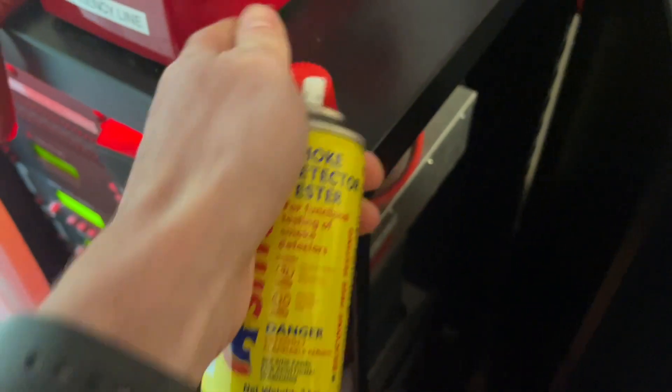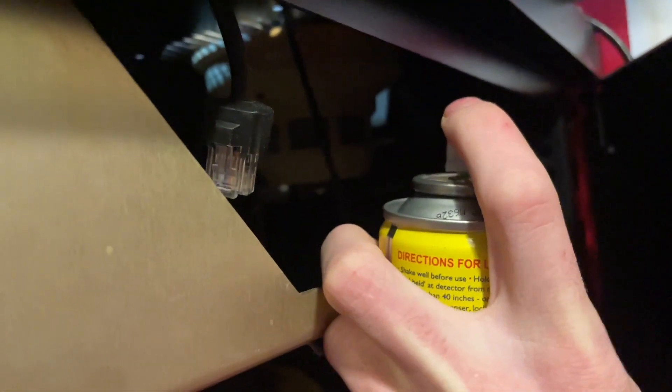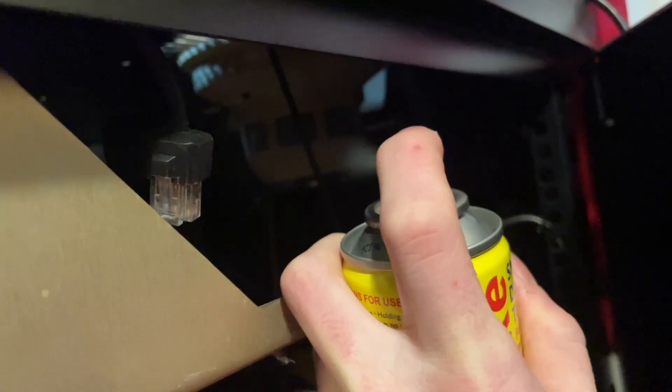We'll go ahead and take the cap off the can, set it here, and give it a good spray into that detector. Here we go. That's quite a bit, but it should go off. I didn't quite get the angle right, but it should go off now.